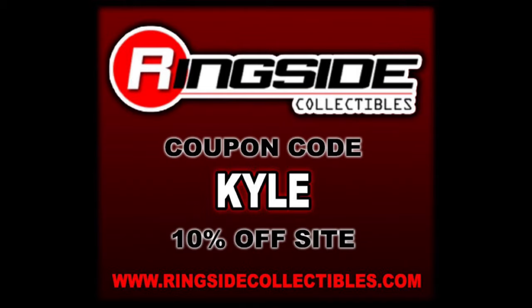For all your modern day wrestling needs, make sure you're hitting up Ringside Collectibles — use discount code KYLE to save yourself 10%. We're going to do this like we do all the other reviews on the channel: we're going to take a look at the packaging, talk about it, unbox it, talk about it, and see where it goes from there.